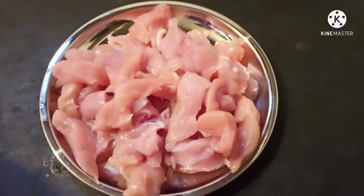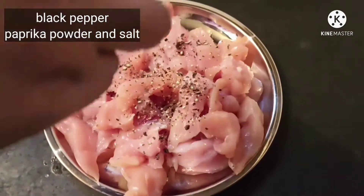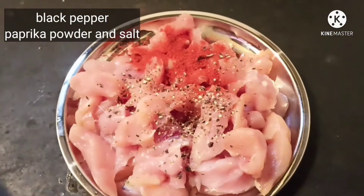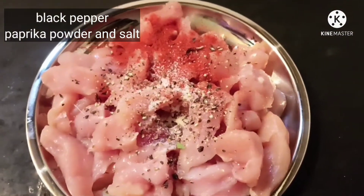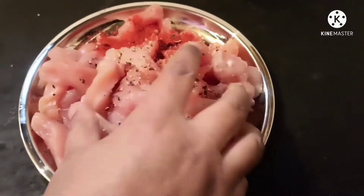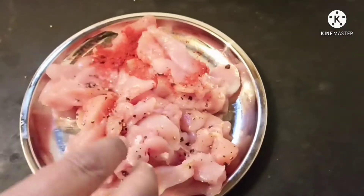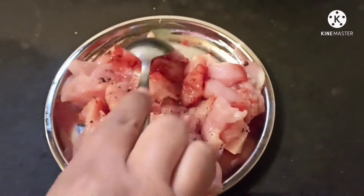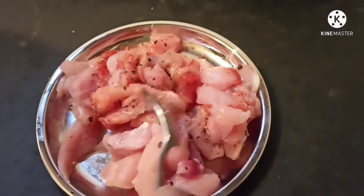I have taken chicken breast which I have sliced into small pieces and I am marinating it with black pepper, that is kali mirch, paprika powder, and salt. We will give it a mix and leave it for 30 minutes to 1 hour so that the chicken absorbs all the marination.